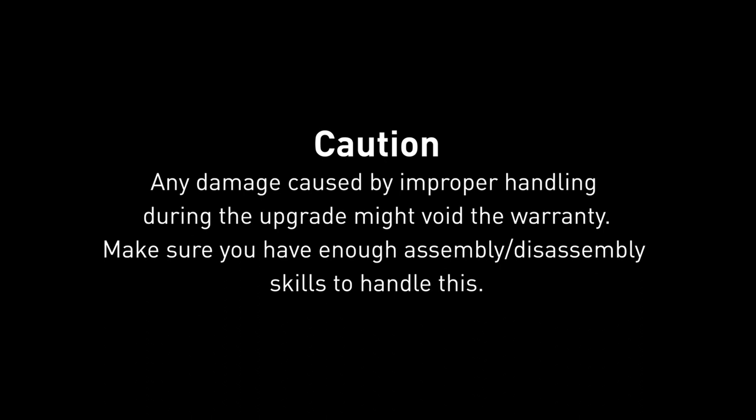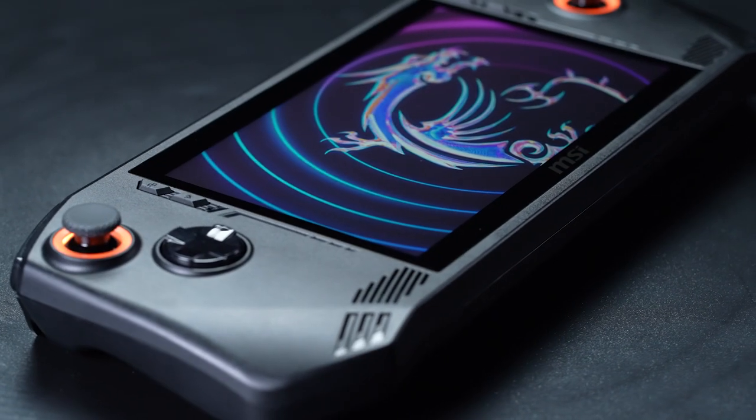Hey everyone, today we will demonstrate how to upgrade the storage in MSI Claw.